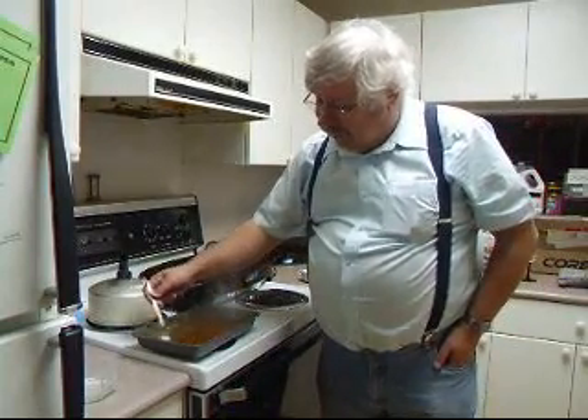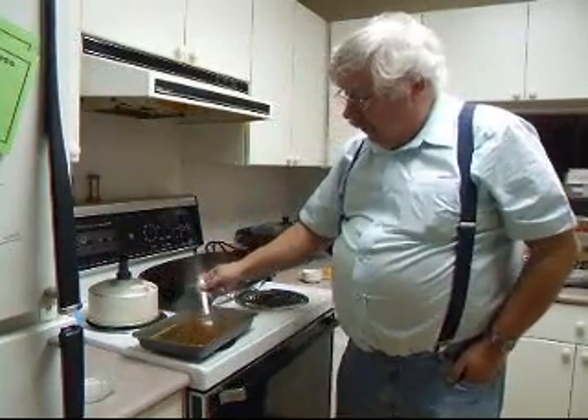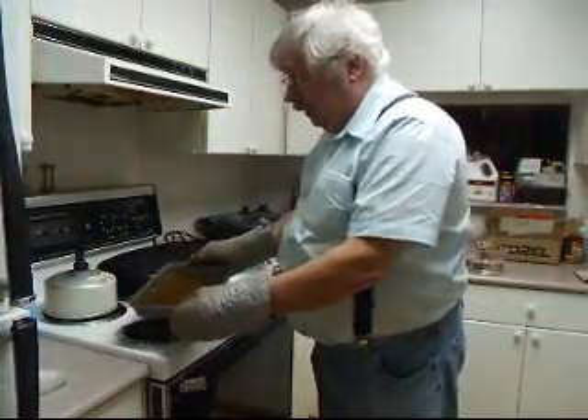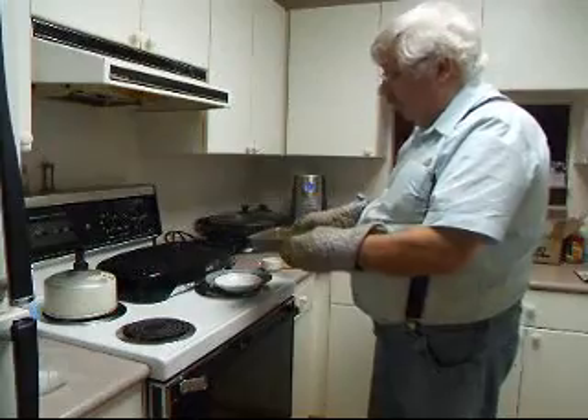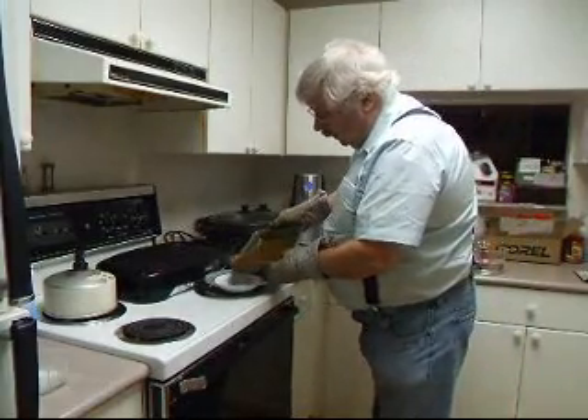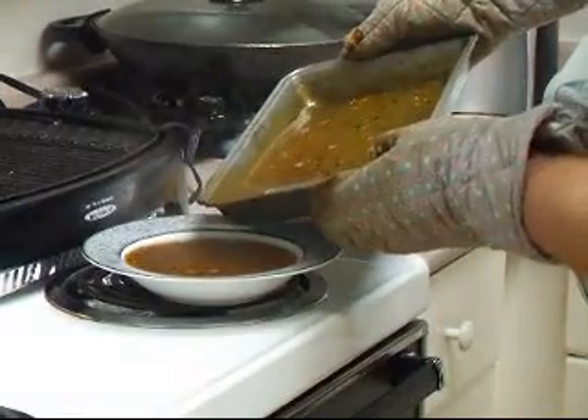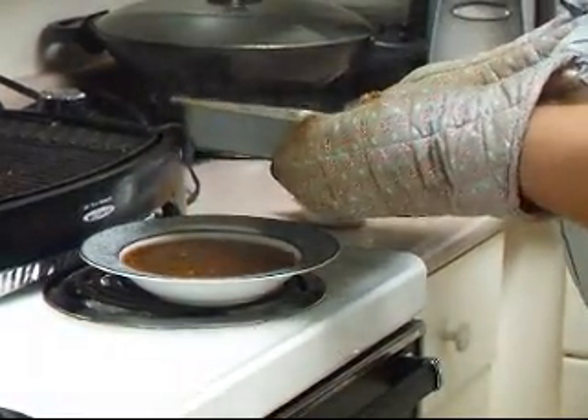Let the gravy cook for two or three minutes to take the starchy flavor out of the cornstarch, and it'll make a nice thick gravy. You've got apple gravy for your pork roast. We've cooked it for just a couple of minutes to thicken and remove the starch flavor, and now we're just going to pour it into the bowl we're going to serve it in. Bill has a fancy gravy boat — and there is the most delicious apple gravy you will have ever had.